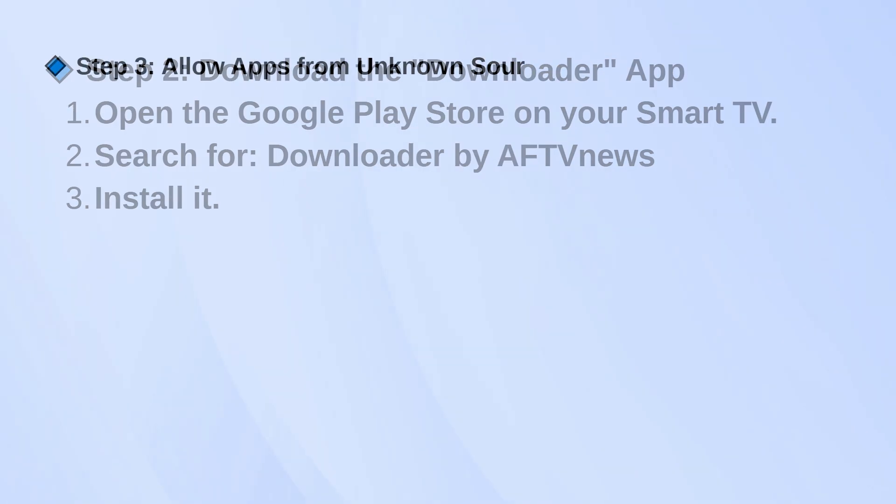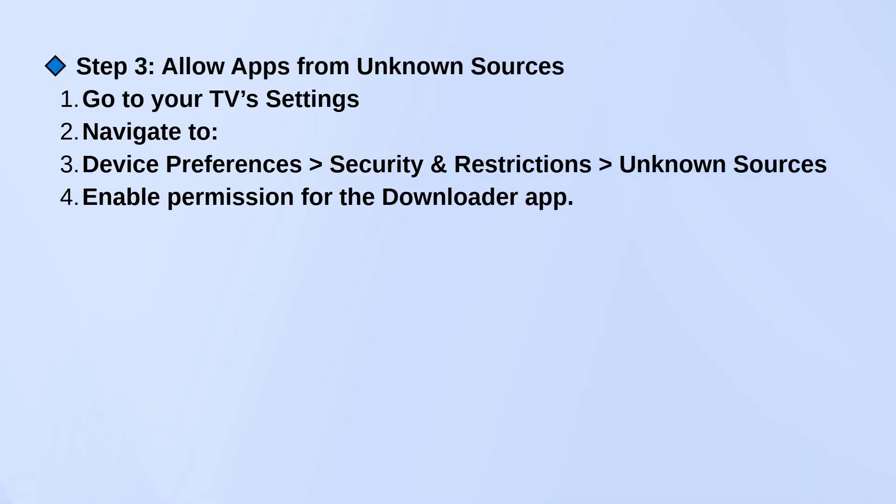Now, before you can use Downloader to install anything, you need to allow it to install apps from unknown sources. To do that, go into your TV settings, then go to Device Preferences > Security and Restrictions > Unknown Sources, and turn it on for the Downloader app.